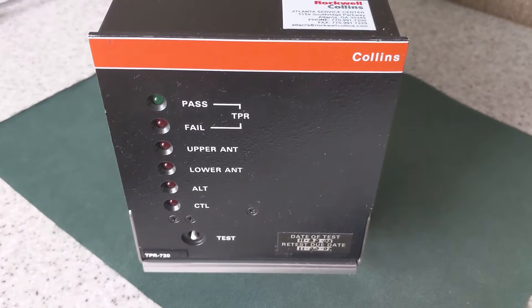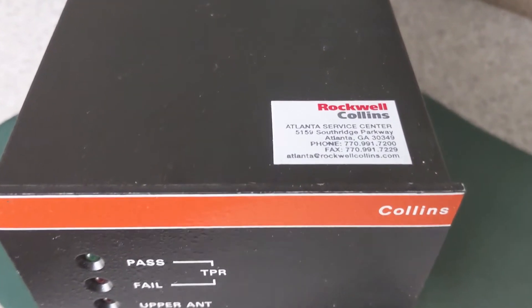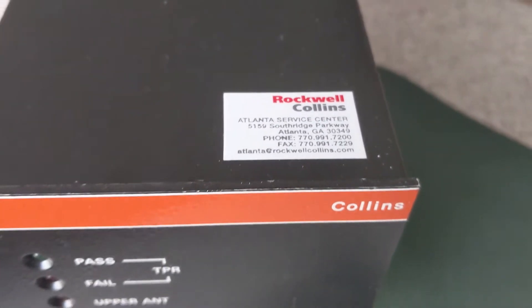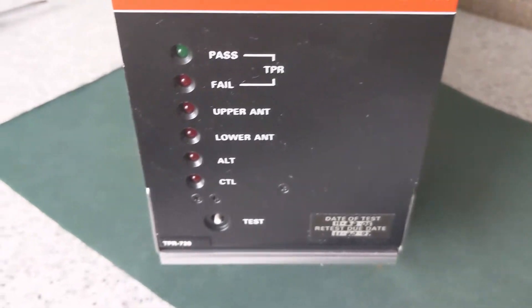Hello, today we've got this to play around with, which is an air traffic control transponder. This cost me £9 on a portic because the case may come in handy for an electronics project. Now this came on a pallet of goods from an airline which was retiring some of their aircraft and these parts were redundant.